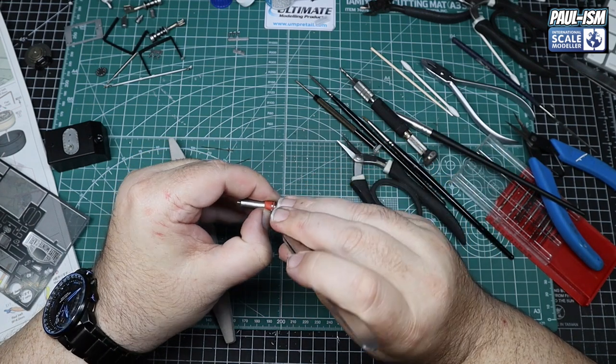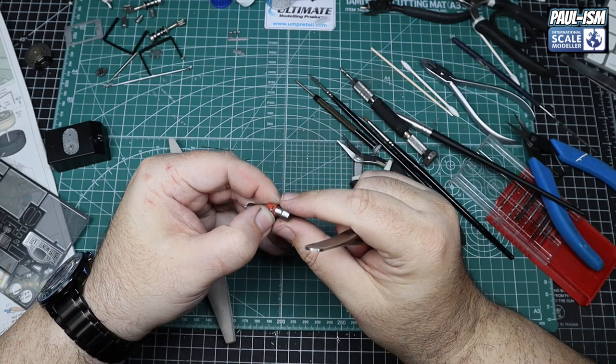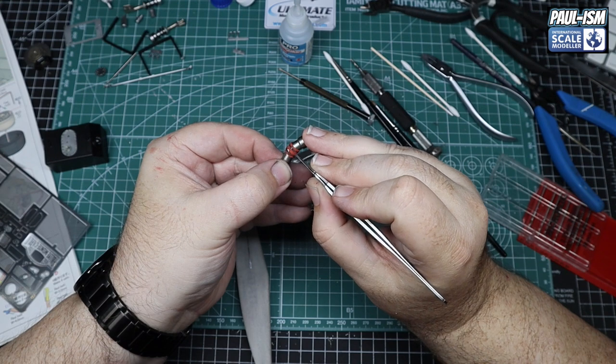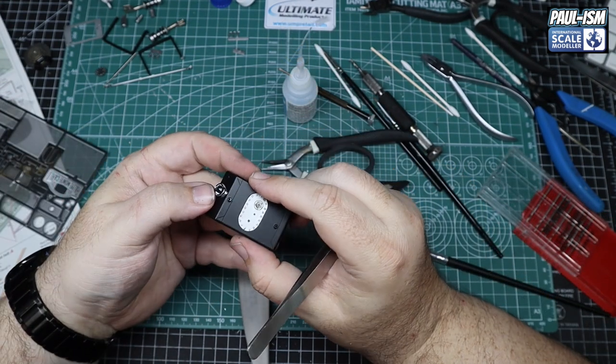Then use the Tamiya benders to bend them back on themselves and that stops it coming apart. Just slot it over the top. Pull it through properly, grab the pliers or tweezers and pull it tight and bend it back again. And there we go — there's a jubilee clip in place. Repeat that for the other one. Nice little touch — these hose clamps look really really good. Just position them in place with a tiny little bit of CA glue behind them to hold them in.